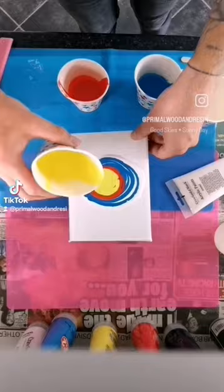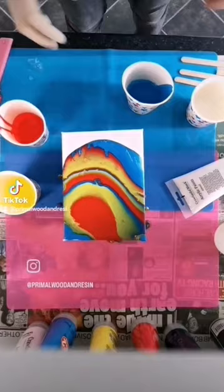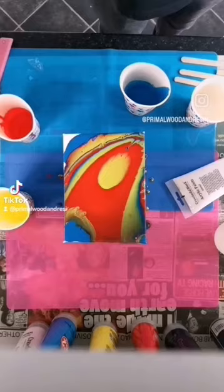This is my first attempt at the cup pour, just placing colours on top of each other. Not really got a plan, just kind of winging it really. Just moving it around the canvas just to try and clear those edges off.